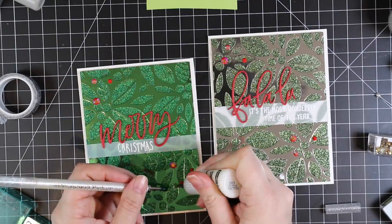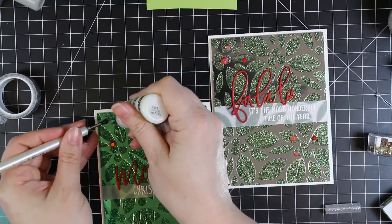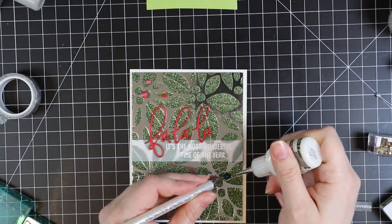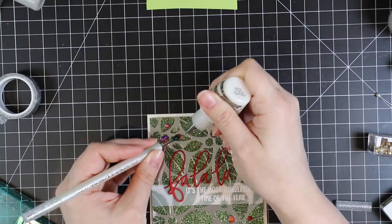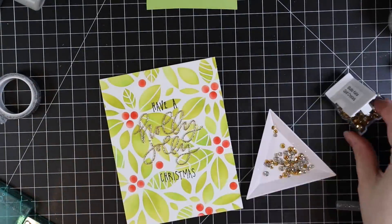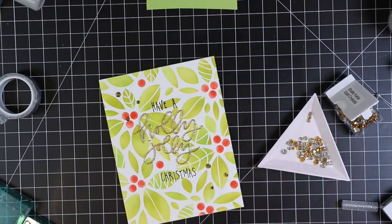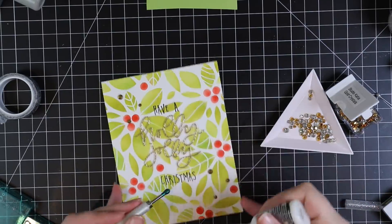I really like the Multi-Medium Matte when adhering over foil cardstock or glitter embossing paste because there's a lot of texture and I want something that will really stick and not ooze out — and if it does, it dries matte. I try to be extra careful because when you're adhering over foil and metallic finishes you don't want any adhesive oozing out. I used gold crystals on the sponged and blended card to tie it all together so everything gets crystals.